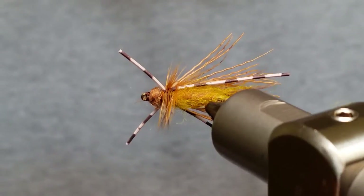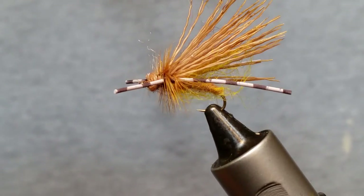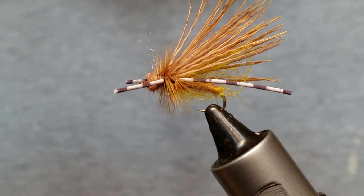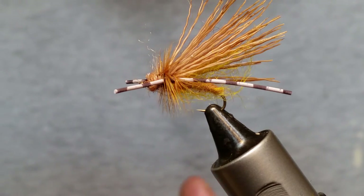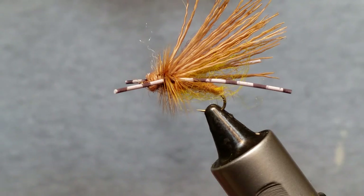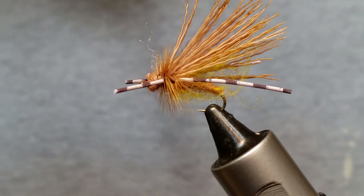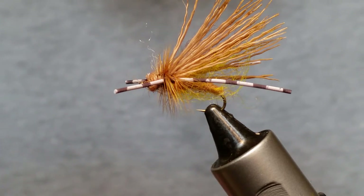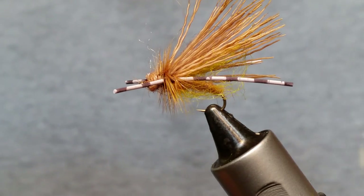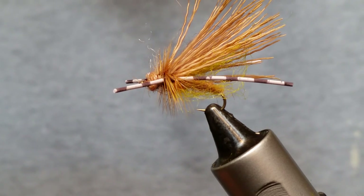Anyway, it's one of my favorite flies and hopefully it becomes one of yours too — give it a shot! If you tie one, put it on Facebook and tag me — I'd love to see your patterns. One of the biggest joys I get out of doing this is guys posting fish and flies they learned to tie from my videos. Post up some fish and some flies, and I appreciate you all watching — have a great day, we'll see you in the next one!